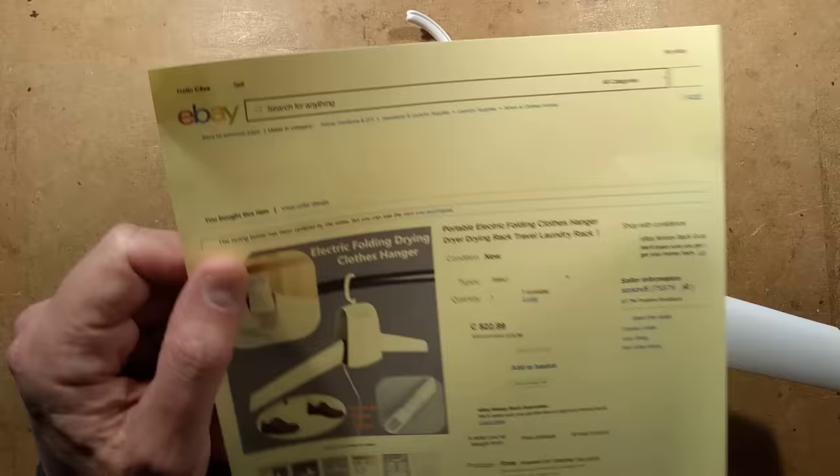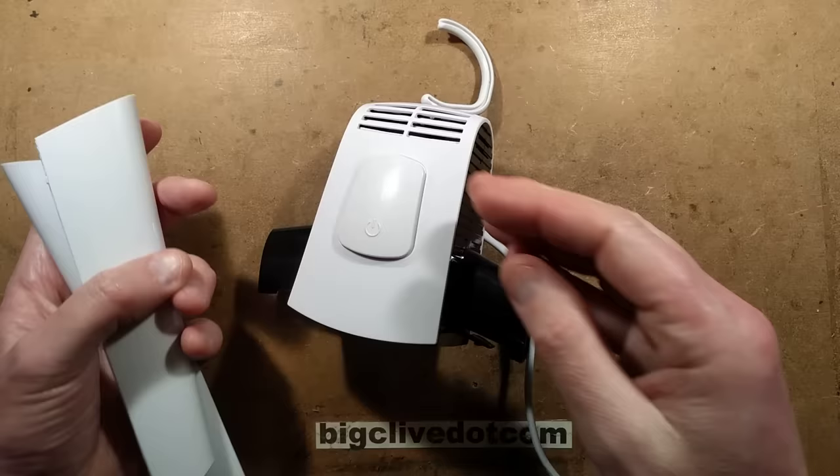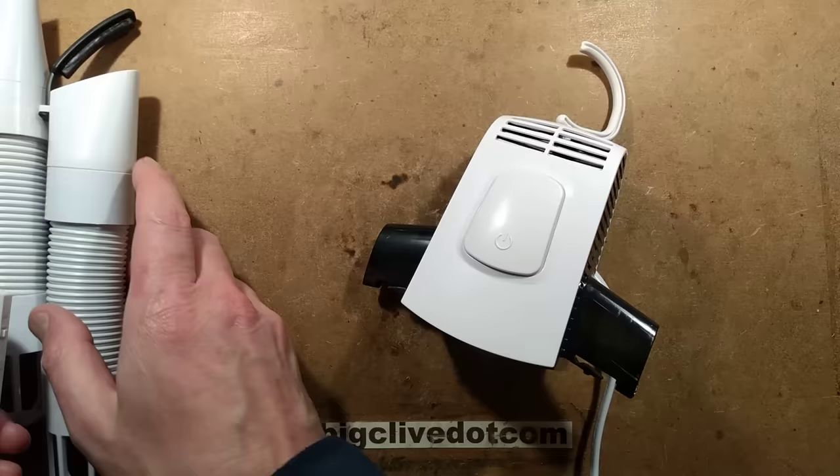This one was actually in Canadian dollars, which equated to about £16.56. As it comes, there are a couple of little catches you can push in. It comes as a sort of flat, packable device — you've got the two shoe accessories, the unit itself, and a 1.5 metre flex.